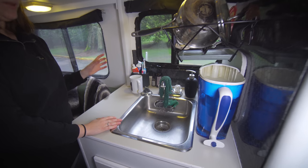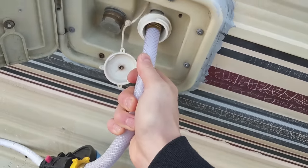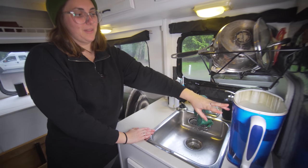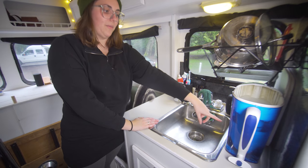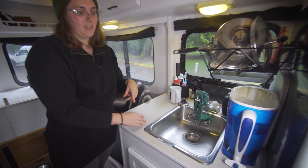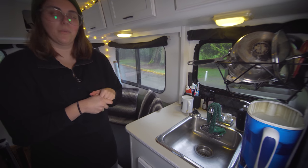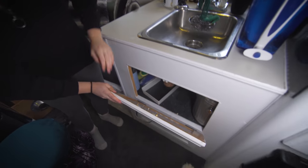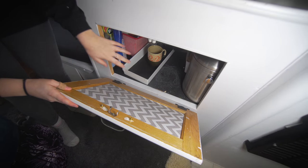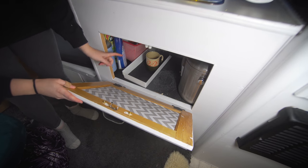For water, we have a filter that we plug into our hose when we fill up, and we don't drink straight out of the tap - we use a double filter system. It's one you can buy at Walmart and we've added mineral stones that remineralize it, which makes our water clean and not gross. Under here it's a little messy - this is where we store our water jug, cleaning supplies, potatoes, compost, and extra dishes.